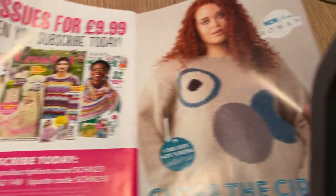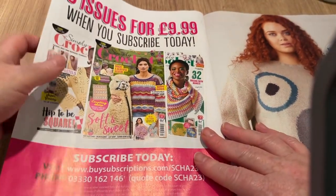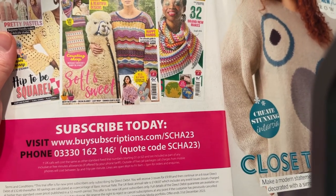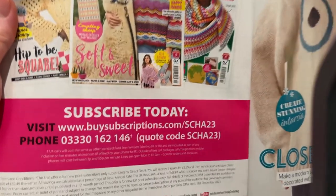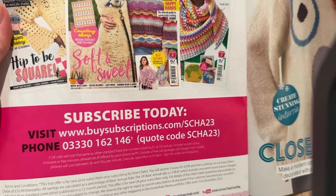Three issues of Simply Crochet for £9.99 if you fancy giving that a go — but beware again, you might find it auto-renews at the end of the three months. I'll hold it there so you can make a note of it.